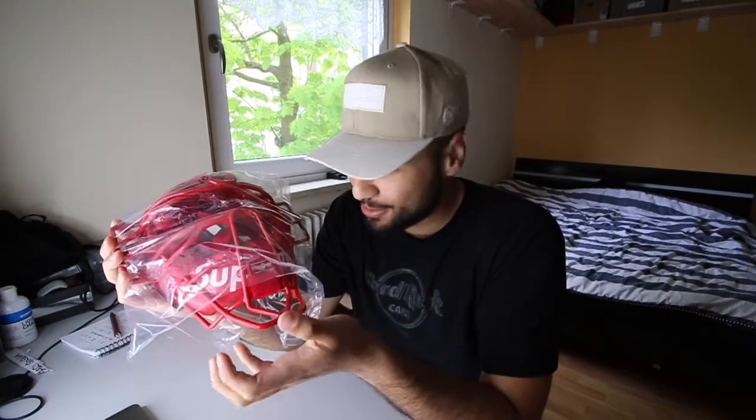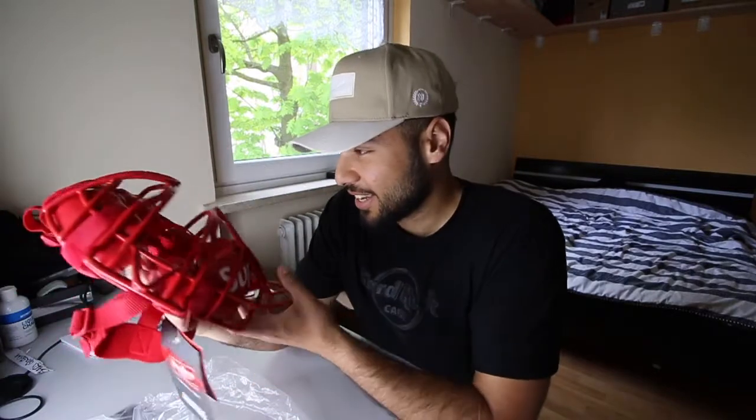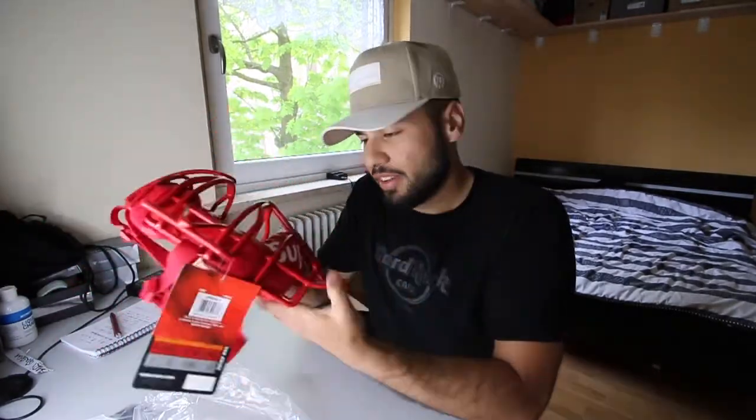Anyways, here you have a mask that they wear when they play American football — no, I'm playing guys, I know it's for baseball. I know it's a catcher's mask. I watch baseball. See, I know this.